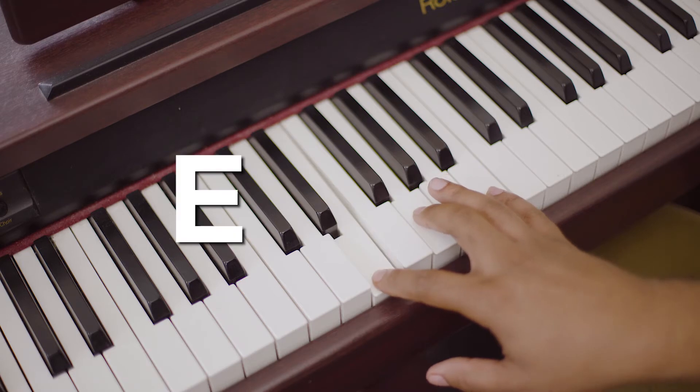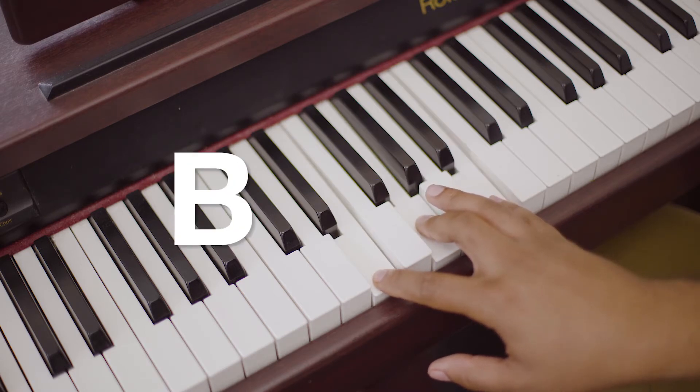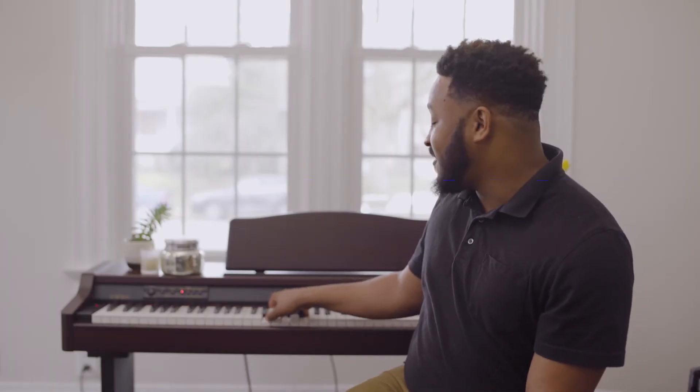And this is what it looks like close up: E, G, and B. And this is what it sounds like all together.